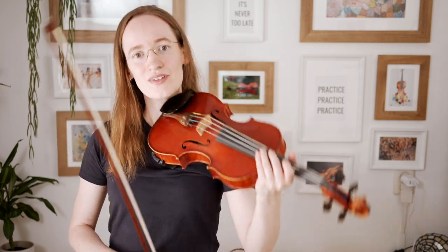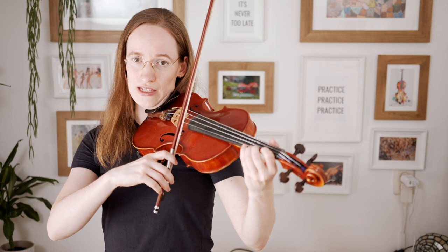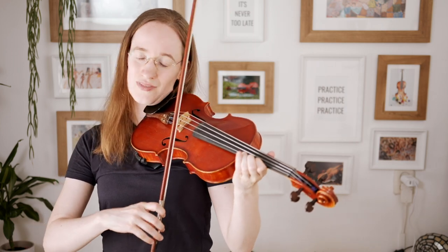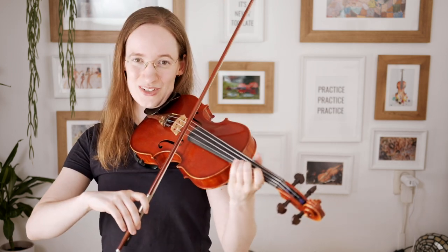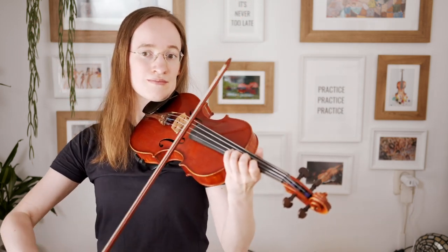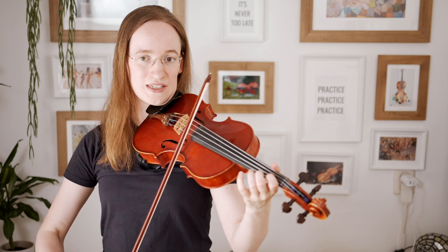Here we have to play again in third position. After we ended on the second finger, we directly have to move it up into third position again. This time we have to play a low second finger in third position. Now we go back to third position, but this time on the A string — again, make sure that you play a low second finger in third position. And now we go back to first position.